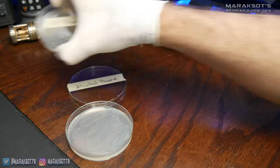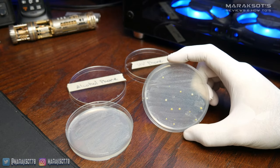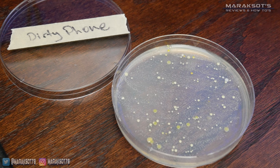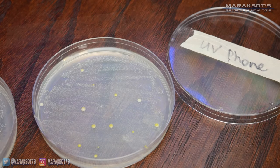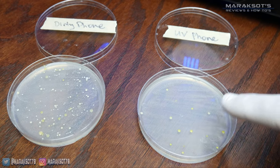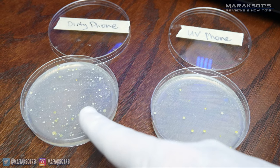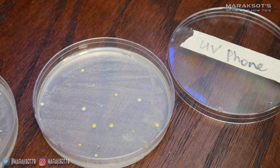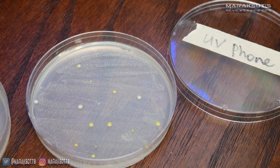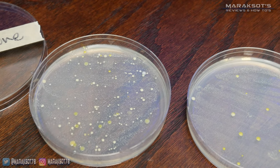This brings us to our fifth and final plate — just how did the UV phone sanitizer do? Compared to the isopropyl alcohol, not so well. But when you compare it with my phone screen before being UV sanitized, it's much cleaner. There are only 14 or 15 colonies I can see on the UV sanitized plate, whereas before cleaning resulted in more colonies than I care to even try and count. Also, we have to remember this is from a single 30 second sanitizing cycle on the screen side of my phone. Perhaps if I'd run it for a full minute on each side, there would be even less.